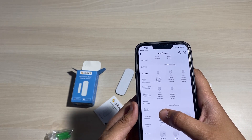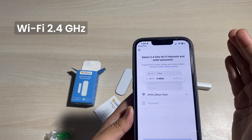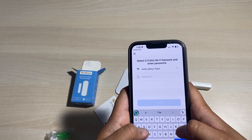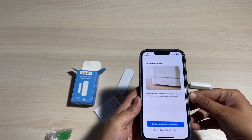Make sure you only click the contact sensor Wi-Fi option, then connect your door sensor with the 2.4 GHz Wi-Fi network. Enter the password and click to confirm.